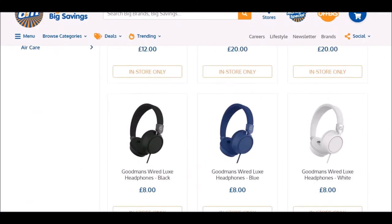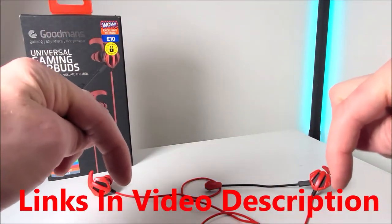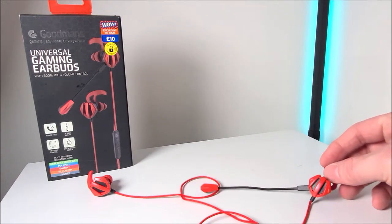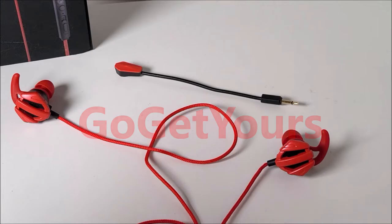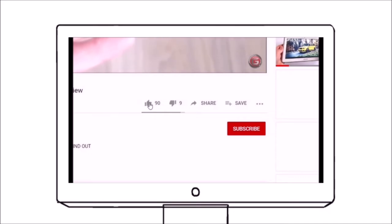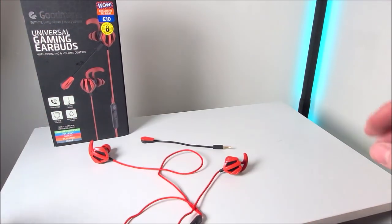If you want to check out some of the tech and earphones available at B&M home stores, I'll leave a link to their website in the video description below. As this review shows, I'm not affiliated with them in any way. If you liked what you've seen and want to pick these up for three quid or whatever they're going for now, head to your local B&M store in the UK. Please like and share this video, and most importantly support the channel by subscribing and hitting the bell notification so you stay updated on new uploads.